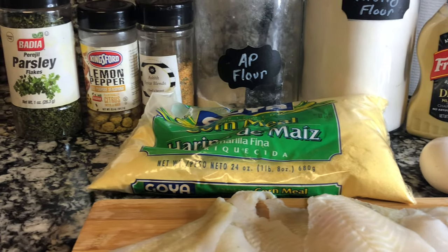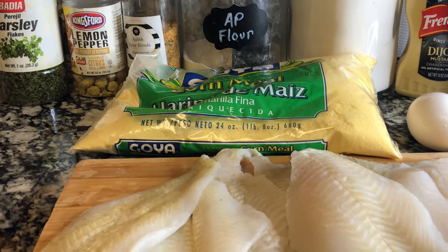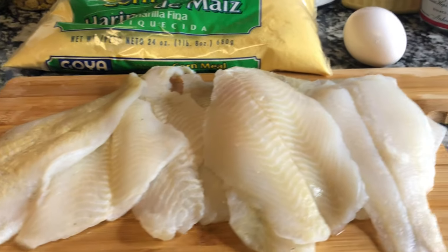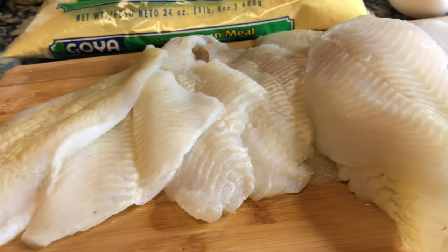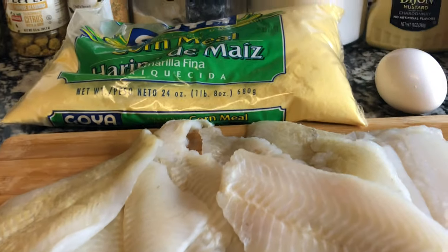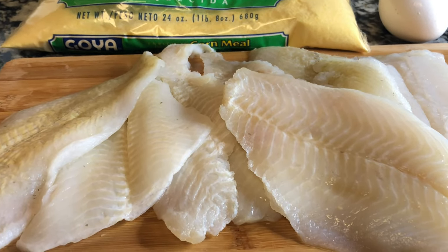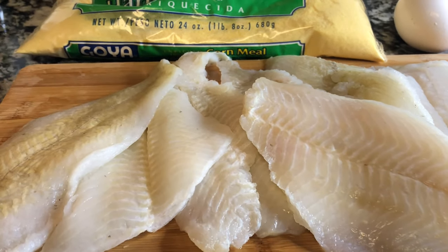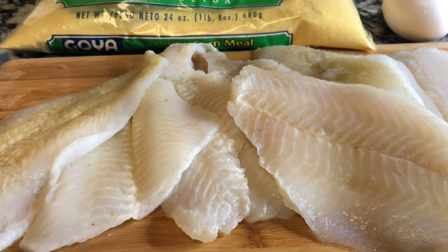Today I'm going to show you two ways how I make my fried fish — my cornmeal batter fish and my beer batter fish. We're going to be using a nice mild white fish; this right here is some flounder. You can of course use catfish, fresh cod, or whiting. These two batters work great for a nice mild white fish.